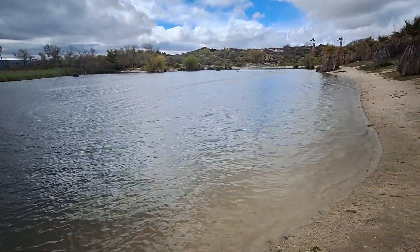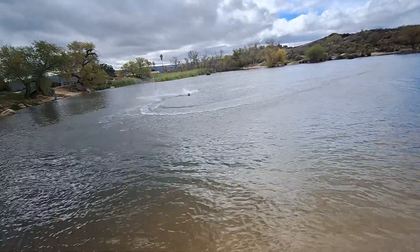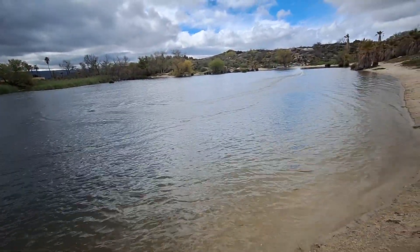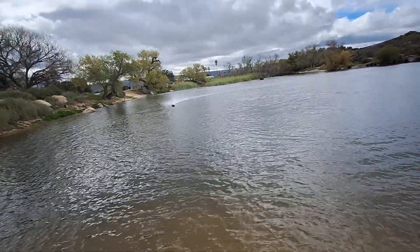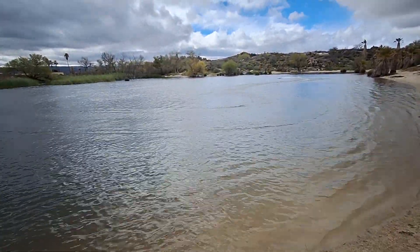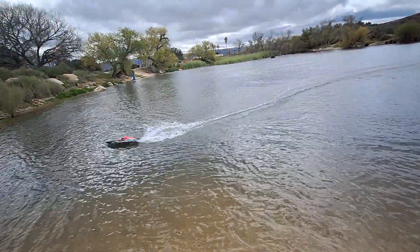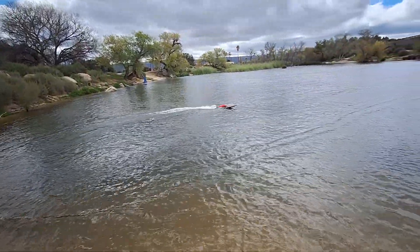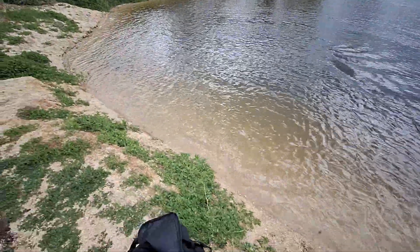I've been holding the throttle down full this entire time. Running some 3S 5500 Ovonic batteries in here on 6S. It's starting to slow down now, so bring her in before the batteries get too low. There's a quick rip — first maiden run on the Hobby King Inception. Nice boat for the money, real nice boat for the money.